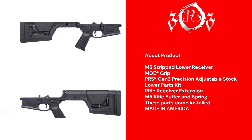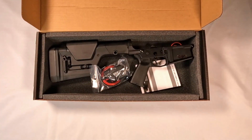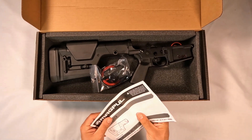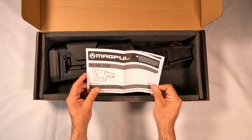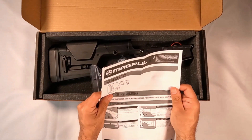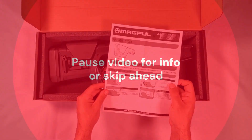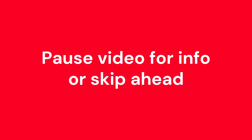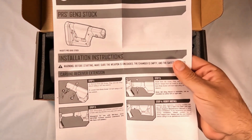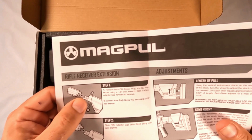There's a couple things I noticed that I'll bring up as we get into it. Like always, let's go through what comes in the box. It came with the Magpul PRS Gen 3 stock, along with directions and instructions for installation, but it came already installed. It has a rifle buffer tube — they call it a rifle tube, similar to an A1/A2 tube. Aero Precision just calls it a rifle buffer tube, and when I looked it up it appears to be the same as an A1 or A2 buffer tube.